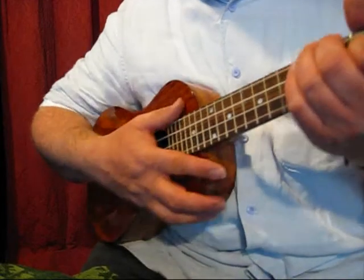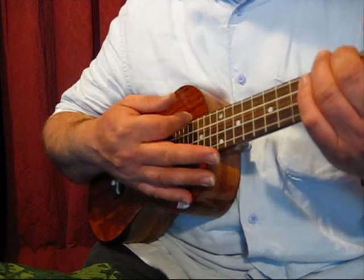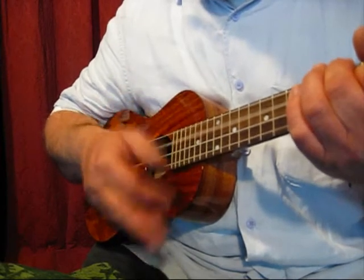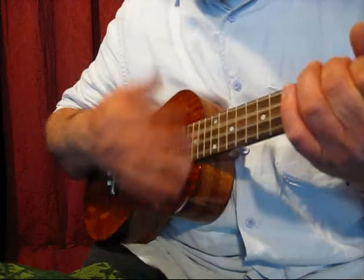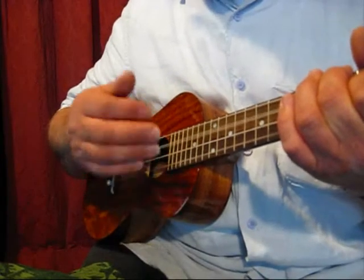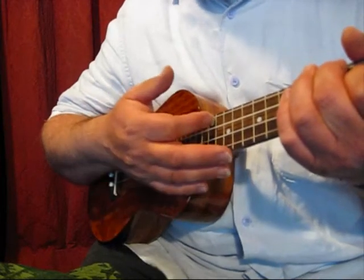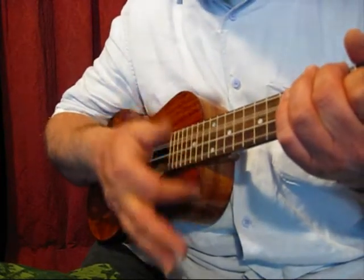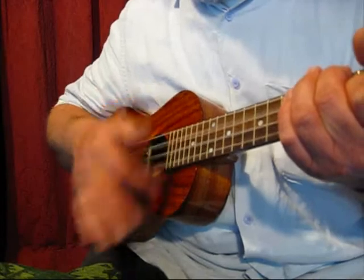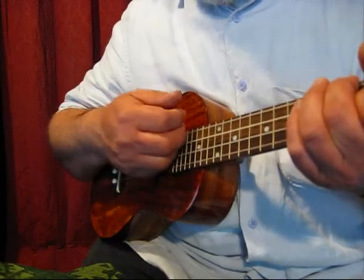Now what about strumming? Let's try the introduction to one of Beirut's songs and see what it sounds like when I strum it with my first finger. That sounds pretty good. Of course you can change the sound by the position that you strum the instrument, and if you use other fingers you can get different effects.